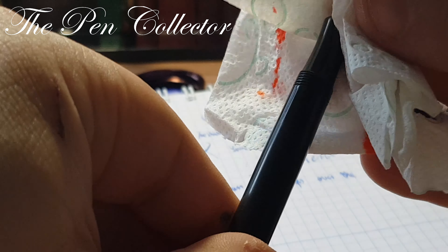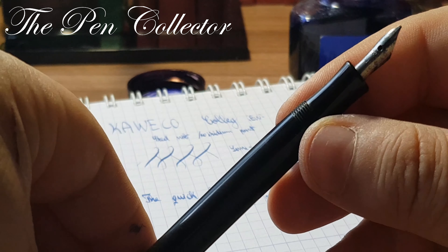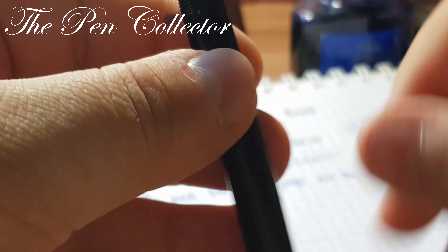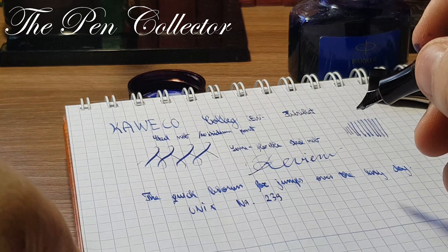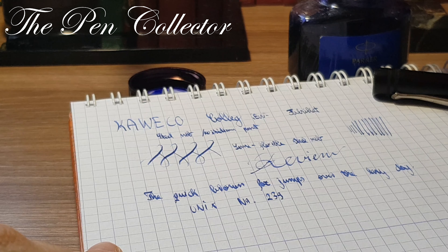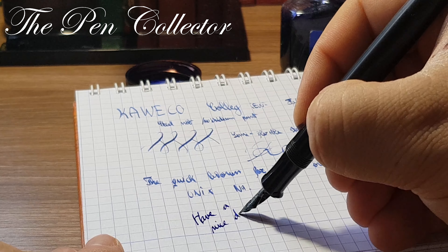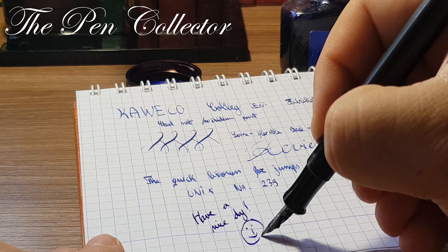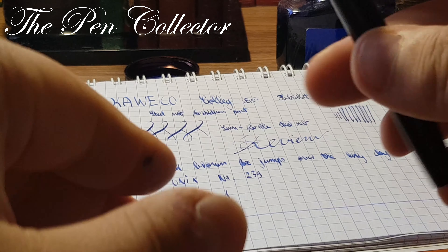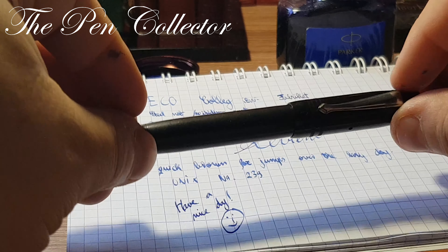So guys, this was my review of this beautiful fountain pen, and I really think it's a part of Caveco history during wartime. If you've enjoyed this review of this vintage piece, please subscribe to my channel to support my activity. Wherever you are, I wish you a nice day — thank you for your time. I will see you again in the next episode. Bye bye.